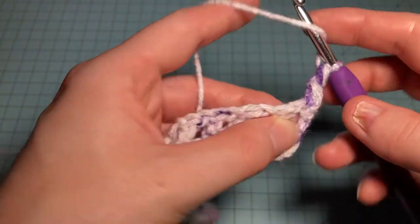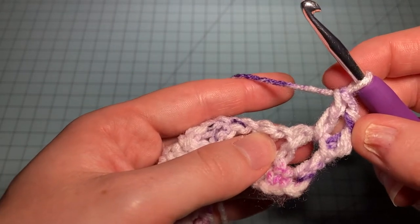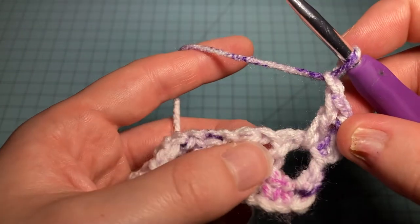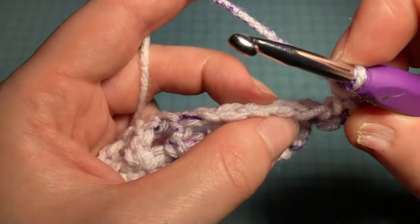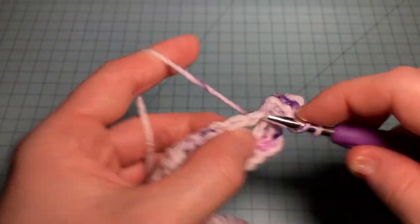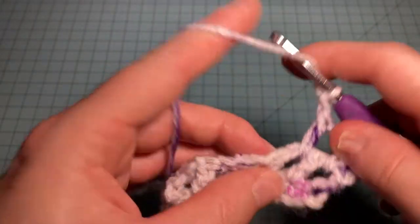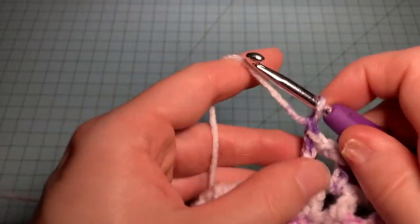For Row 1, we first do a double crochet right in that chain-one space. Then the pattern repeat is chain one, skip one, double crochet in the next chain-one space. We do this to the last two stitches of the row — we are offsetting our lace holes here. So chain one, skip the next stitch, double crochet in the chain-one space, and repeat to the last two stitches.